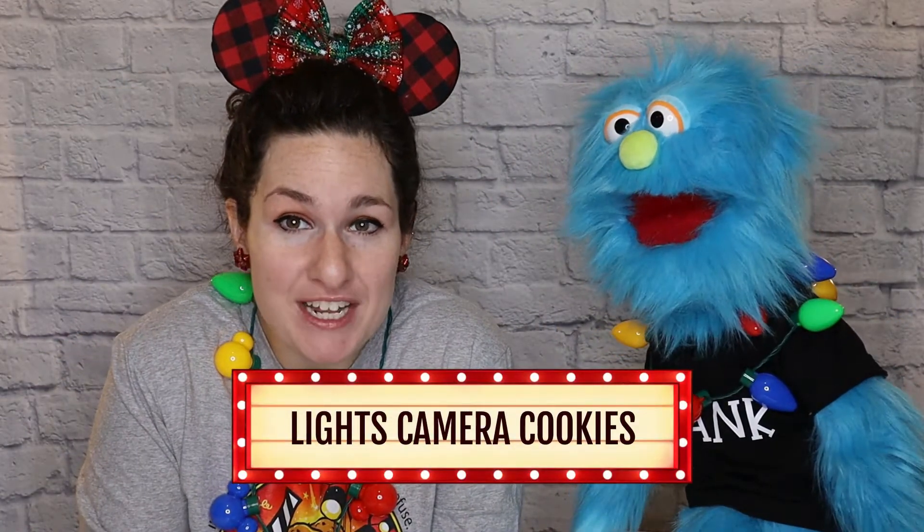Hi cookie friends, welcome back to Lights Camera Cookies! Thanks so much for joining us today. Today we are going to be making a super awesome cute reindeer cookie. We're actually going to show you how to make two different designs.